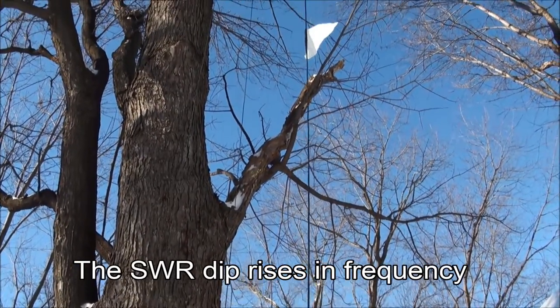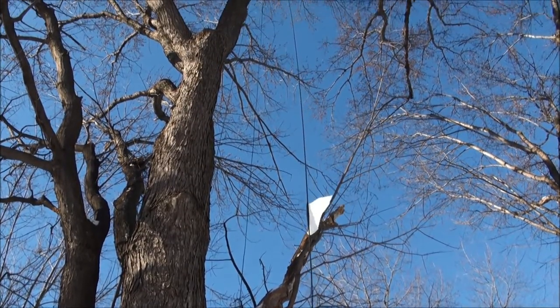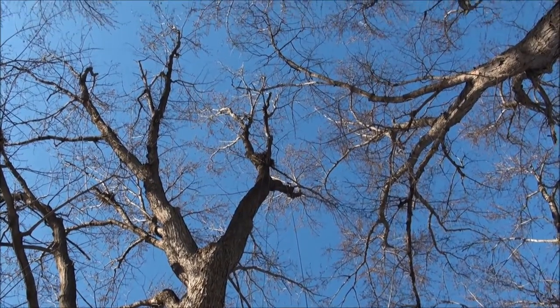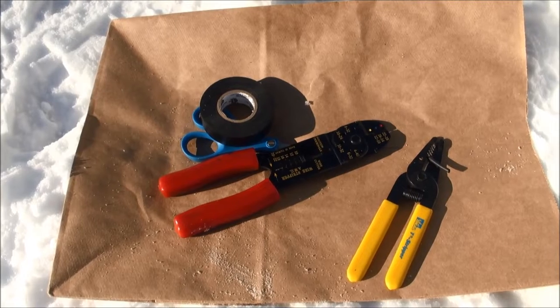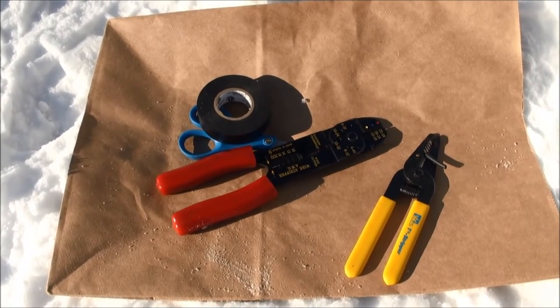Unfortunately, when I trimmed the antenna for wonderful SWR in the month of October, I didn't take into consideration that in January it would change to a point where it was not as favorable. So here I am in the month of January in the snow with these tools to essentially add back about the same amount of wire that I removed in October.